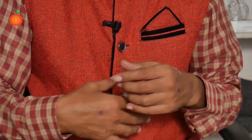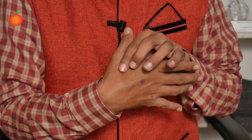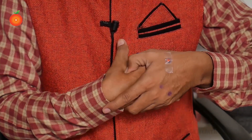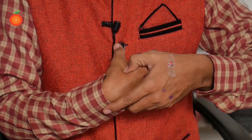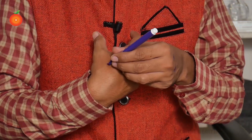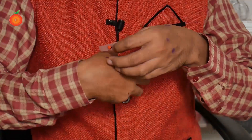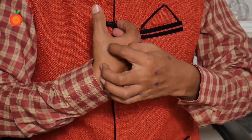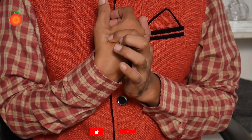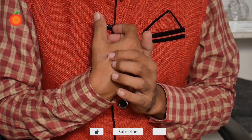Now for right shoulder pain, frozen shoulder, or any shoulder pain, take the right hand and press here. You will get a more painful point. Mark that area, then take one plaster and put it on that point. Press this every one hour and keep it on for 12 hours. This is for shoulder pain.